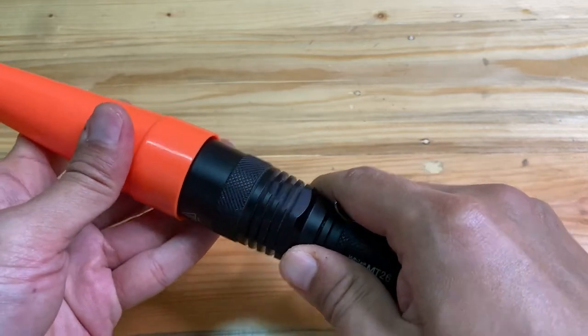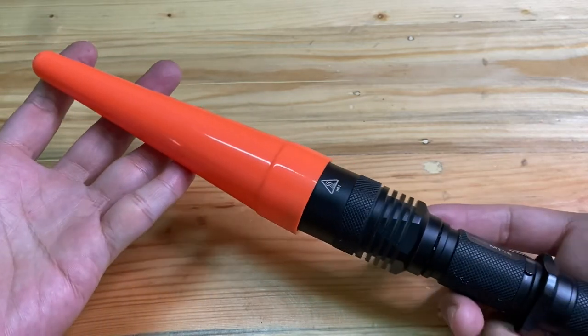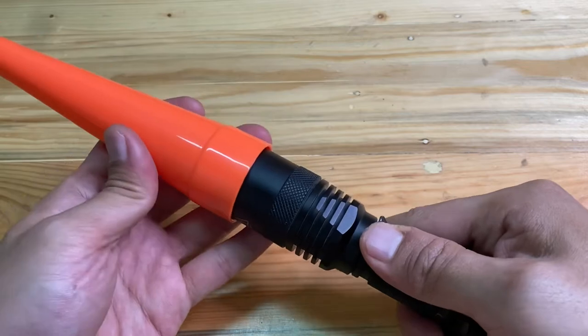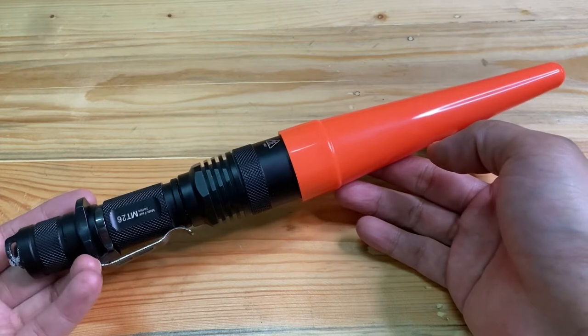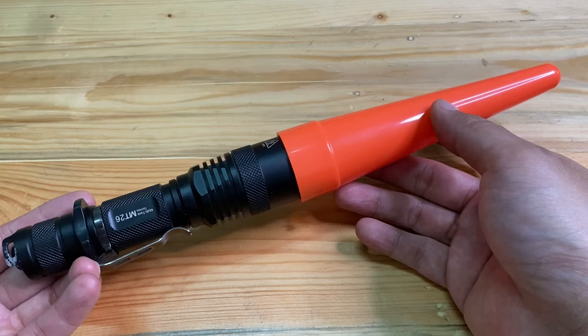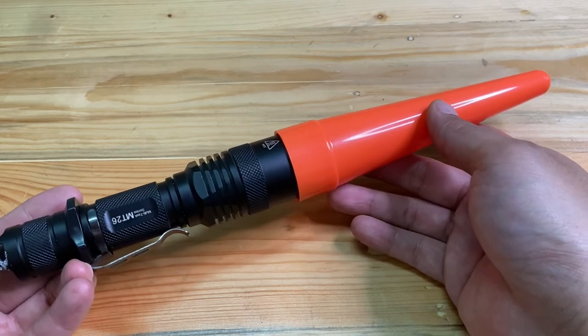Now we are going to trial attaching it on the flashlight. Here is how it looks — it is a perfect match. Now we are going to give a brief look at how it lights up.